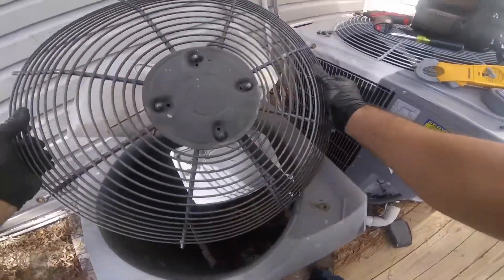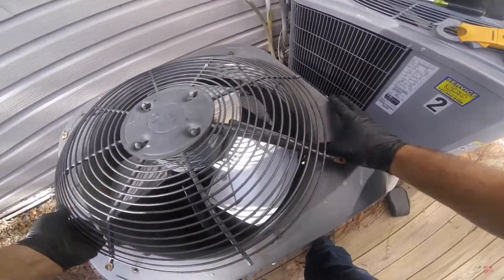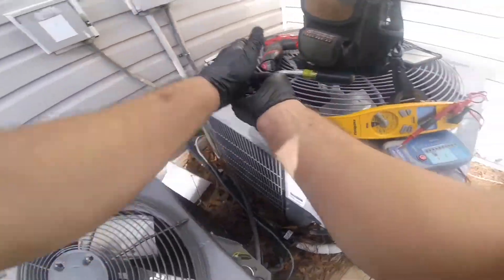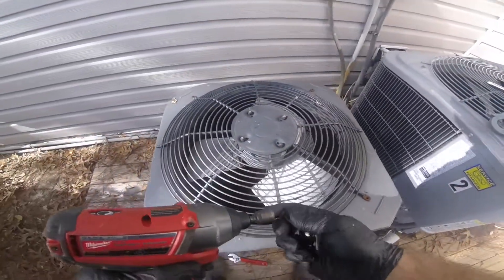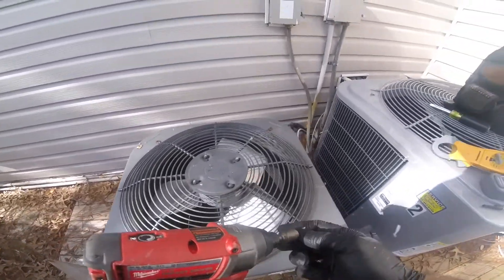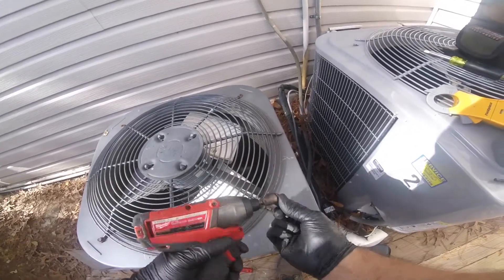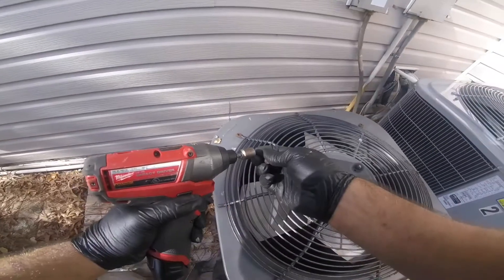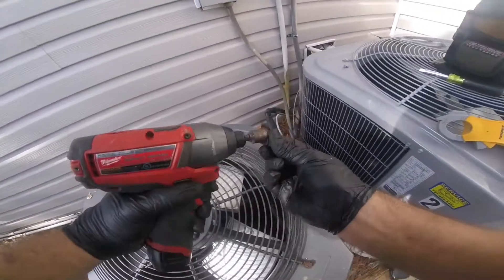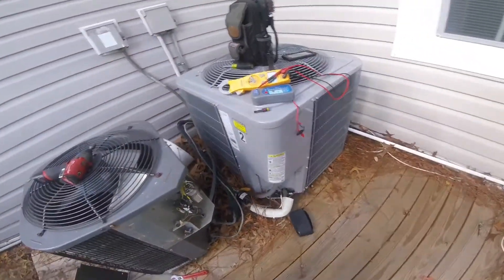Let's put this plug back in and see if it'll start right up. My Field Piece doesn't show that the compressor is grounded, but when I test from a mega ohm meter, it shows that the windings are not good. The windings are deteriorating inside the compressor.